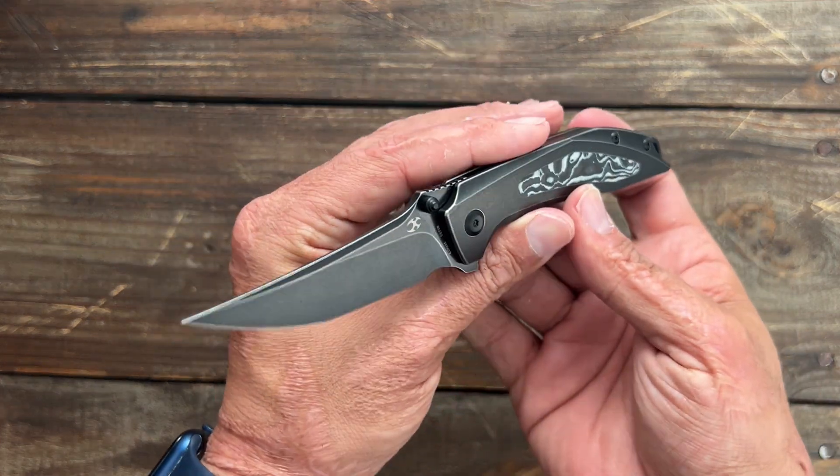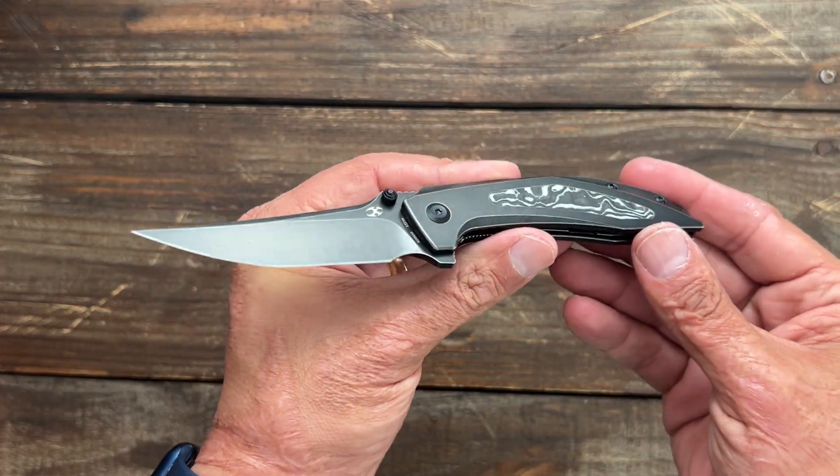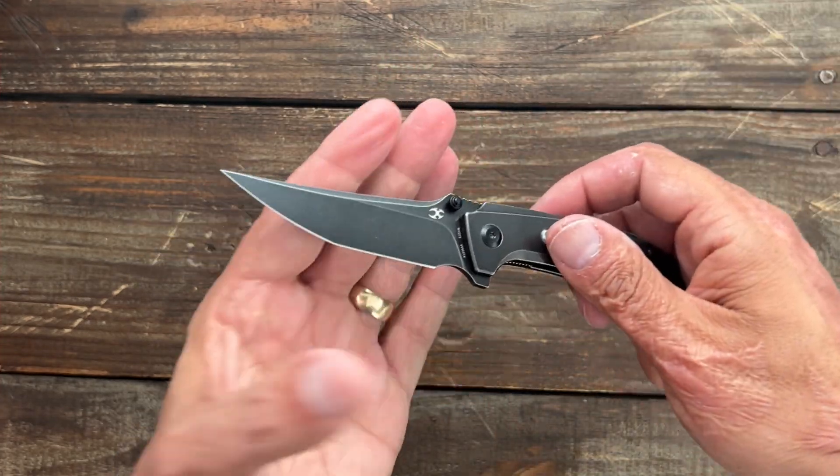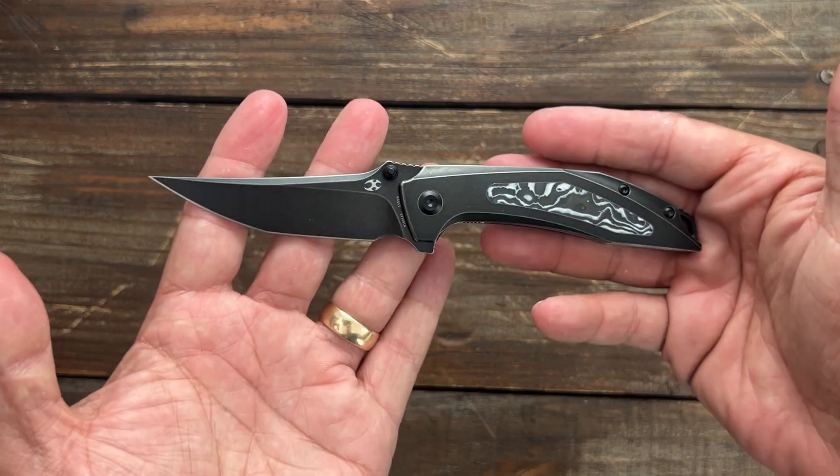Let me know down in the comments which knife you'd like to see a review on first. If there are links to any of these knives, I will have them down in the description. So this is the first one, the Baku.